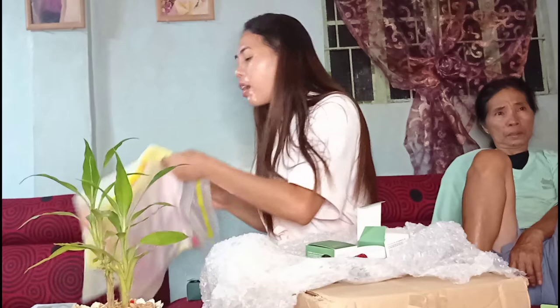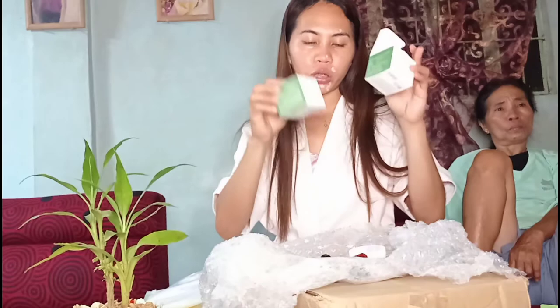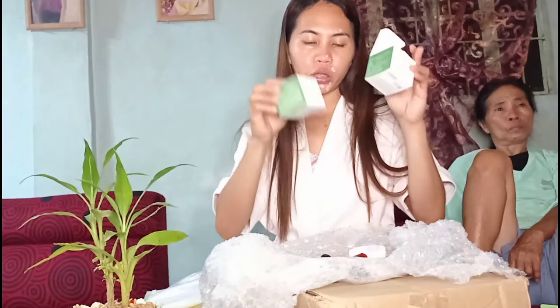Mayroon din syang tatlong sets na pouch at may pocket mask — worth it yung binayaran guys. Yung binayaran niya is itong dalawang box na ito, at yung dalawa pang items. Ang cost is 5,638 pesos yung binayaran niya guys. Pero worth it naman kasi maraming free guys. Thank you so much for the sponsor for this beauty product!